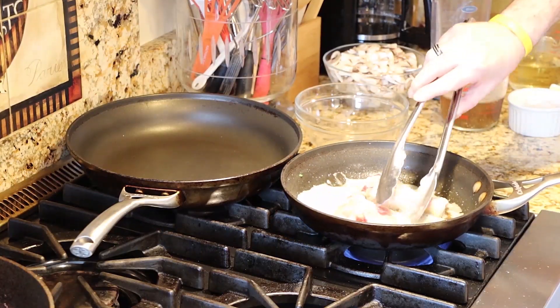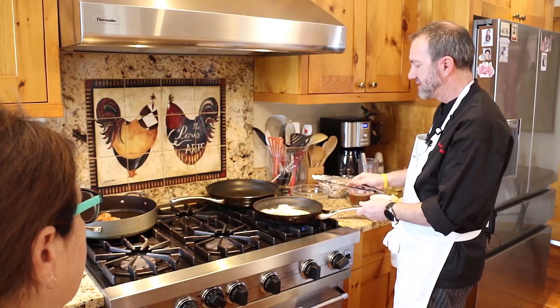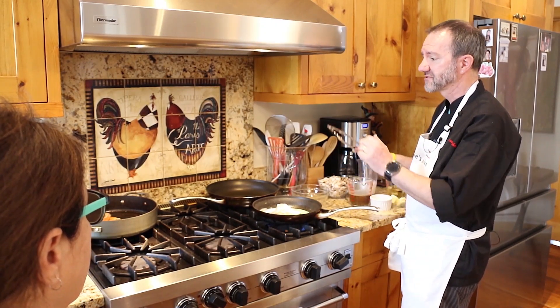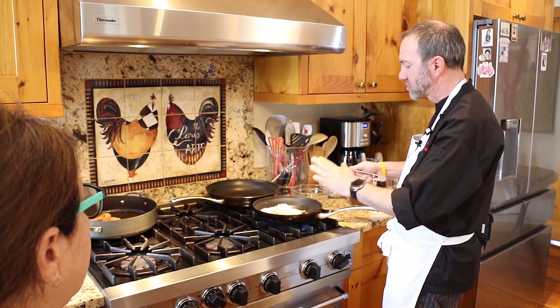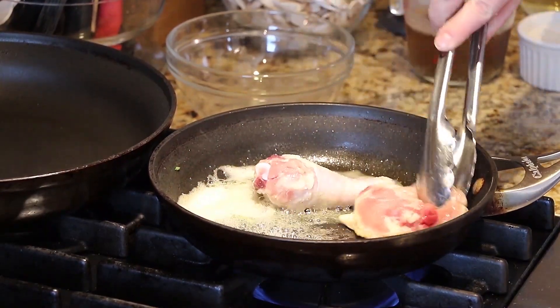I'm going to bring it to a nice coloration — it's not quite there yet. I also prepared some chicken already because it takes 20 minutes to cook, so I have some chicken already cooked that we'll plate later. But I'm going to show you the technique of just getting it there.